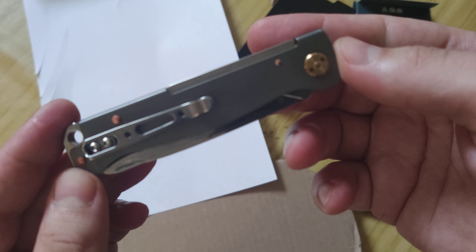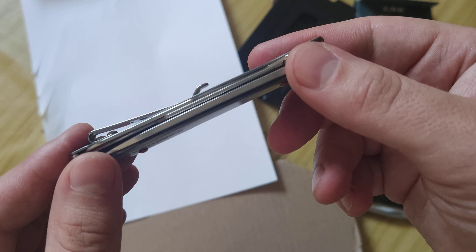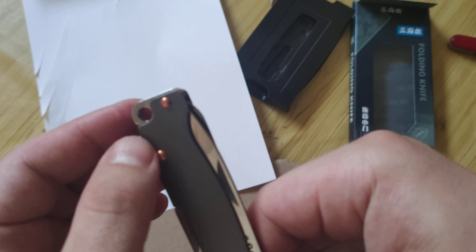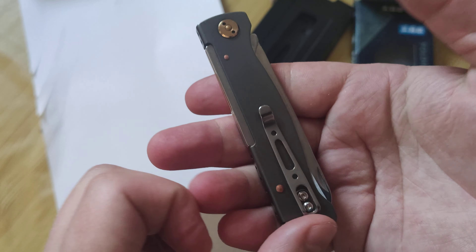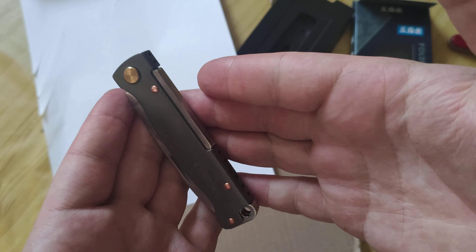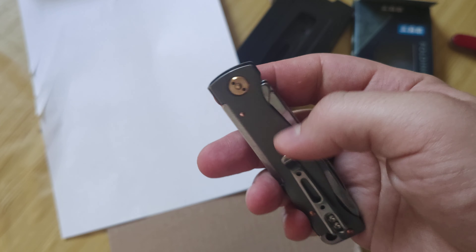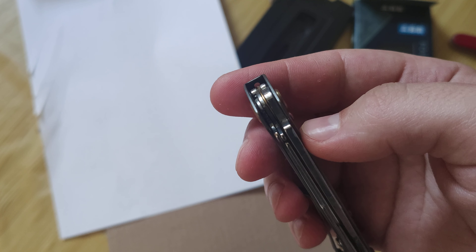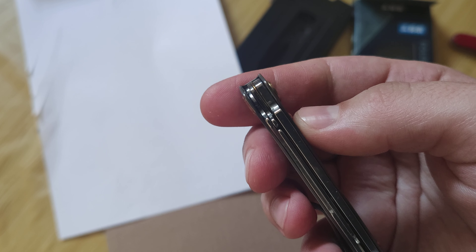For other uses, it has nice-looking pads, a removable clip, and a hole for a paracord. I bought it for about $18. Now when there are sales, I think it costs even less.